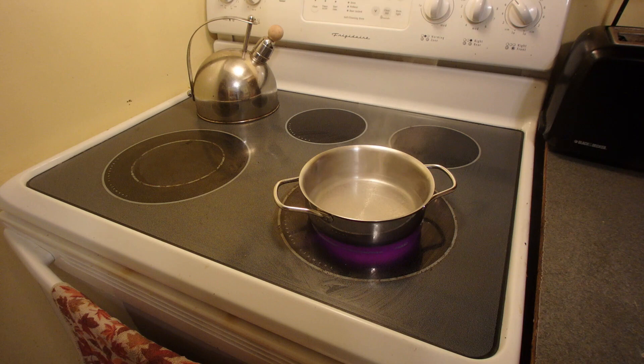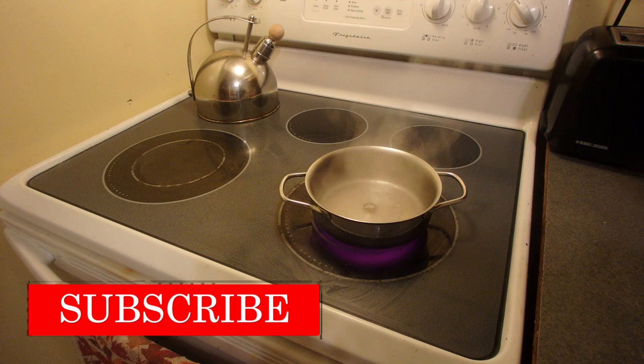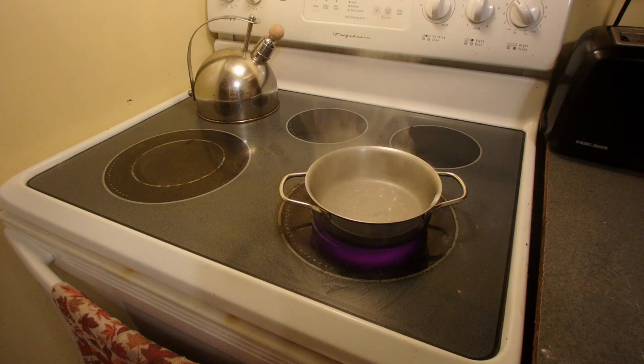The first thing you're going to want to do is boil some water. Once it begins to boil you want to take the jewelry or the ring that you want to clean and put it in. Make sure it's flat side down and add some baking soda. Give it a little stir and let it boil for one minute.